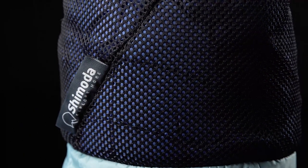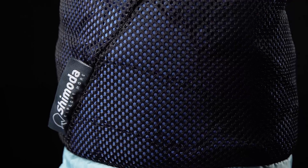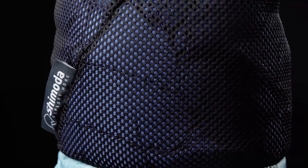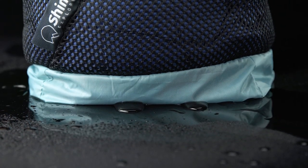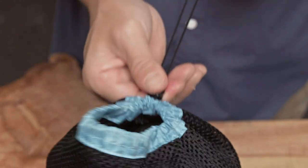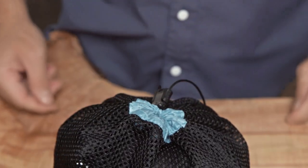The sacks are made with a breathable air mesh to keep air moving and avoid potential moisture or bad smells building up. The base is made with an ultralight water resistant fabric so you can place it on wet ground if needed. Each sack cinches closed with a draw cord and toggle closure.